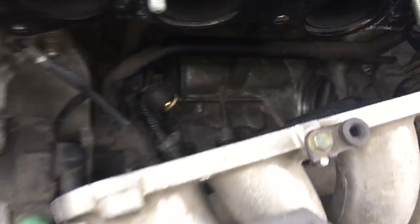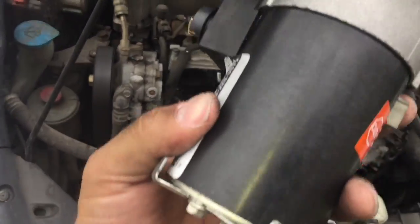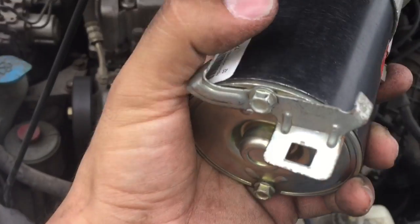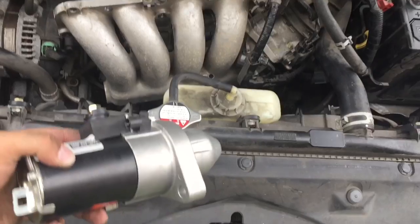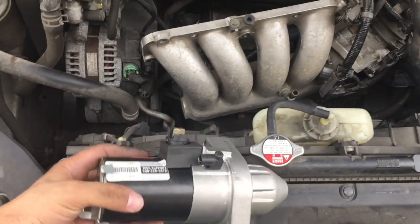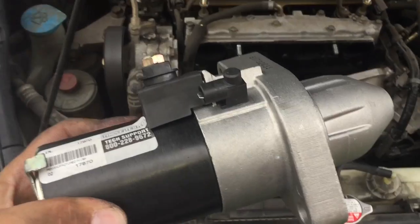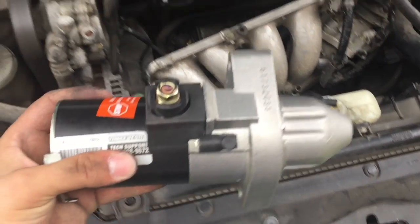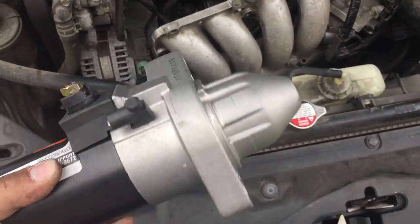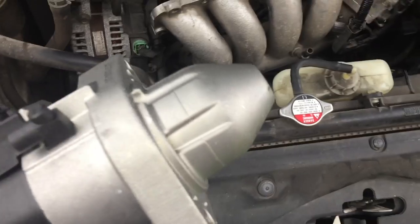It came out straight up, very easy, perfect space — more than enough room. This is the new part that just arrived from AutoZone. I had to transfer one bracket from the old part. I paid $120 and it has a lifetime warranty. I have a commercial account so it might be slightly different, but it's about $120.